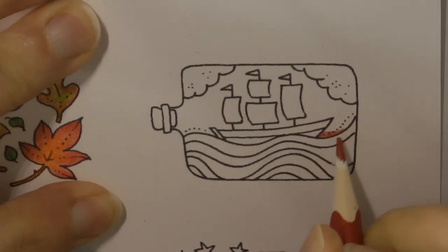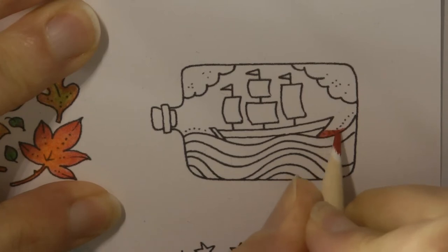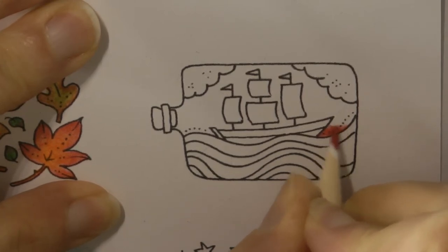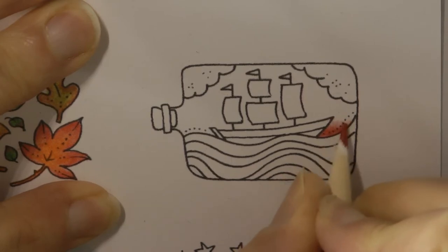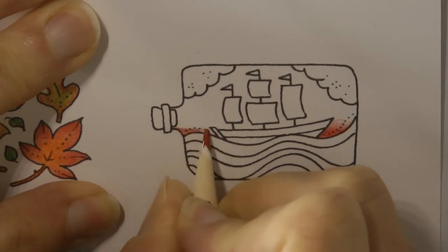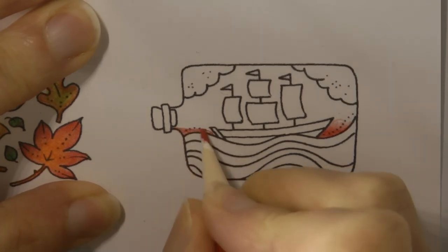I'm not going to follow the curve of the wave — I'm going to keep it flat. I think that looks a little bit more real, or at least hopefully it will work out.